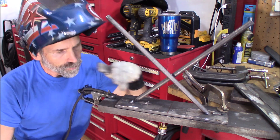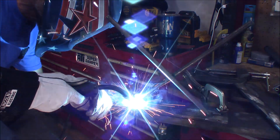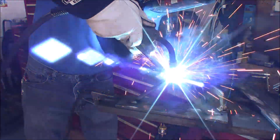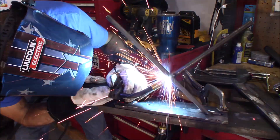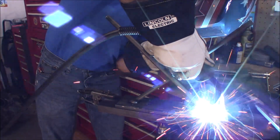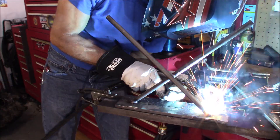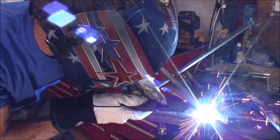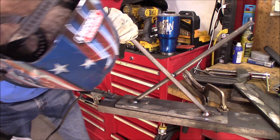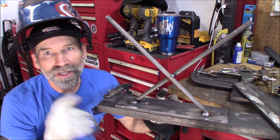With the tack in place, I'm going to go ahead and weld it up solid. There — we got one of them welded up. I'm going to go ahead and get the other one welded up and then we've got one more step to do.